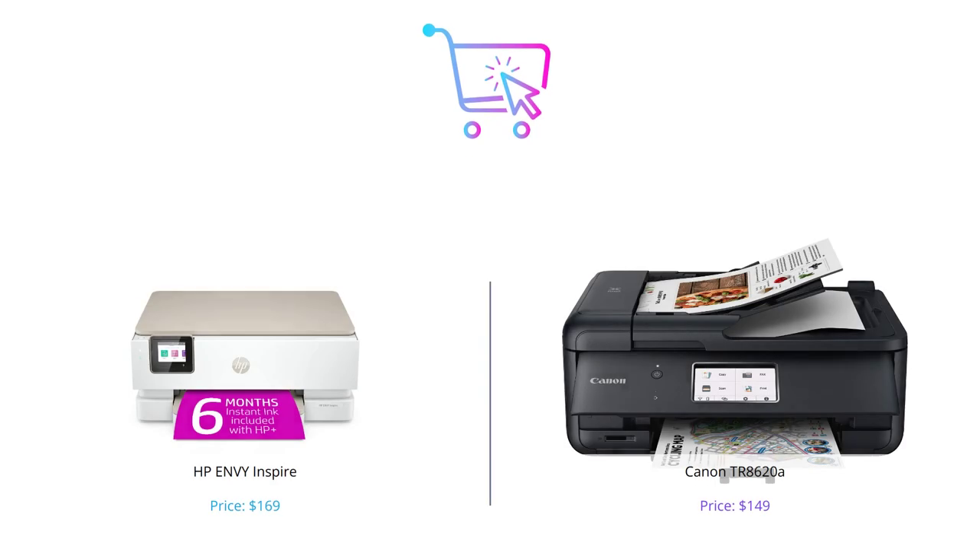Both printers have their advantages, but in terms of advanced photo features and sustainability, we recommend the HP Envy Inspire. However, if space and a larger touchscreen are important to you, the Canon TR8620A is a great option.